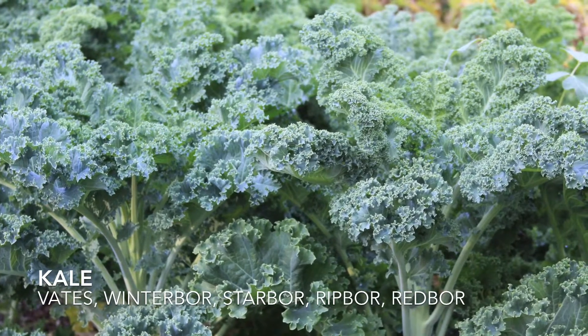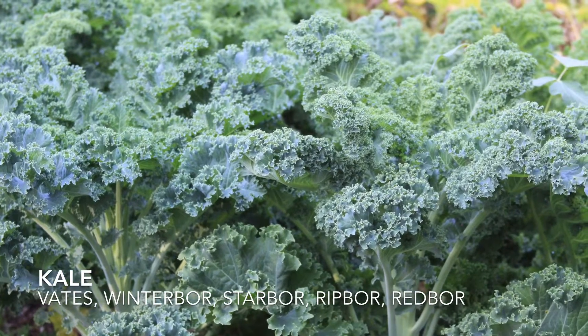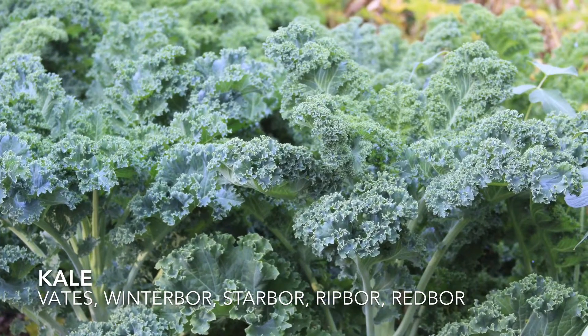Kale is a cold-tolerant green that grew really well for me last winter. Vates is considered the hardiest, followed by Winter Boar, Star Boar, Rip Boar, and Red Boar.